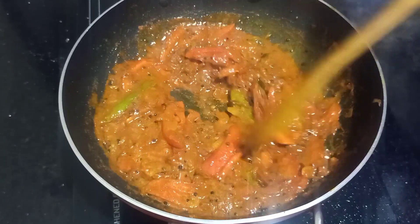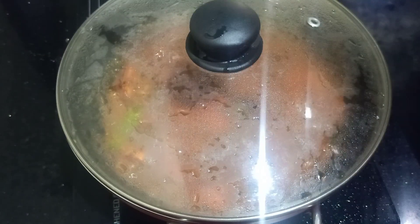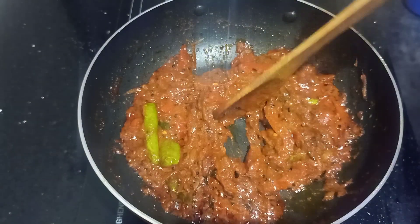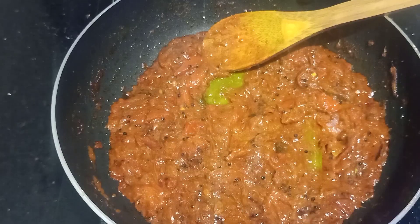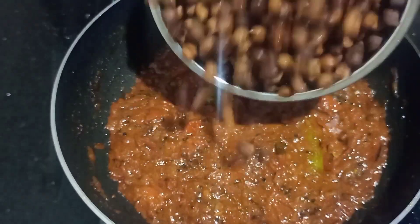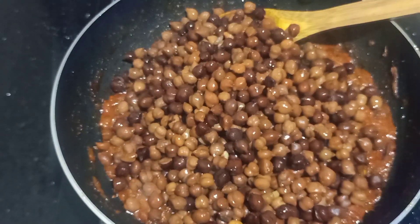Cut the egg as well. He will cut the egg. Cut into an egg by using an egg. Cut the egg into the egg.